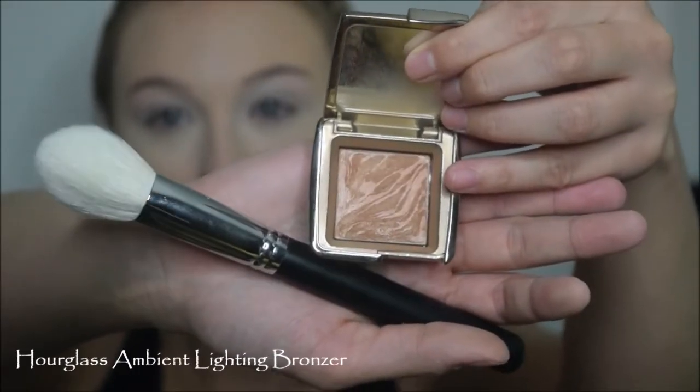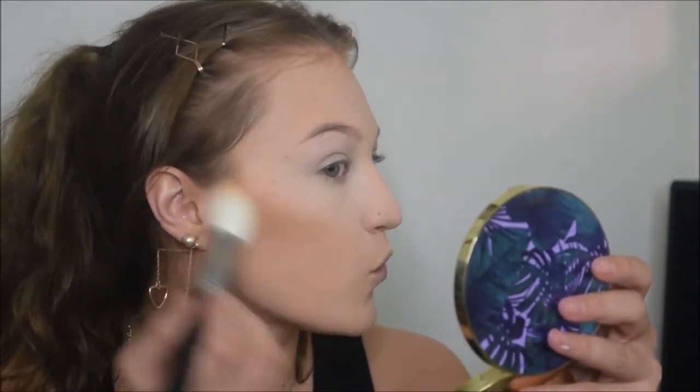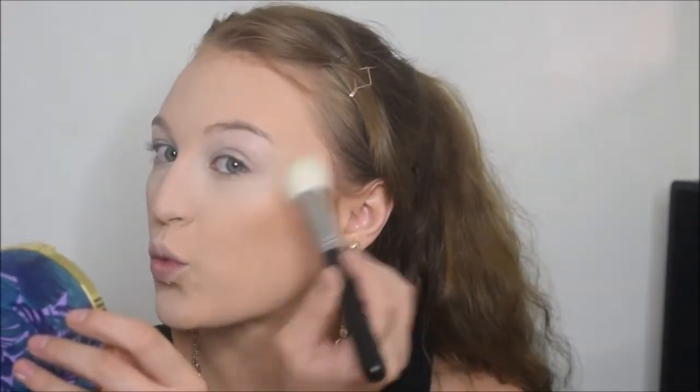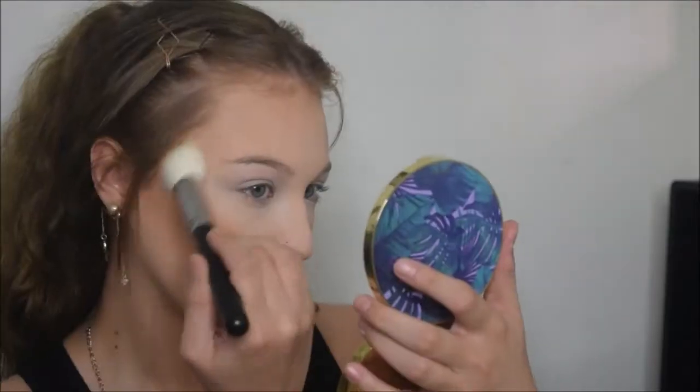For bronzer, I'm going in with the Hourglass Ambient Lighting Bronzer, taking it on this Morphe M581 Pointed Powder Brush. I really like this combo. I love this bronzer for summertime because it gives you a really sun-kissed look - it can be super natural and light, and you can also build it up. I've never used this brush before today but I really, really like it. It's super soft and fits right underneath the cheekbones - this might be my new favorite bronzing brush. Once I have the bronzer on my cheeks, I go in with a big fluffy powder brush with no additional product to blend around and make sure there are no harsh lines. Then I bronze up the forehead and around the jawline.